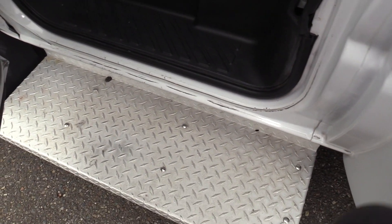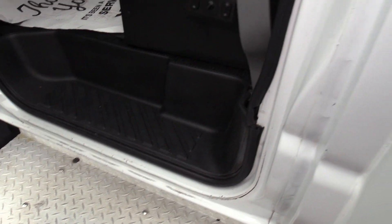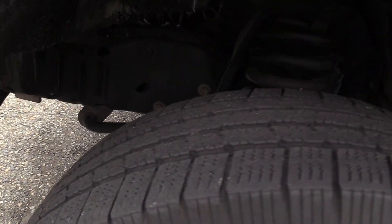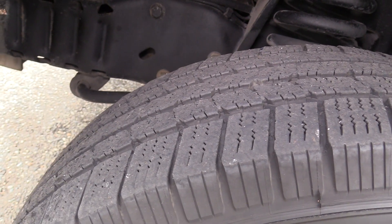There is a driver side running board that allows for an extra step coming into the bus, which helps the driver. And last but not least, here is your front driver side tire.